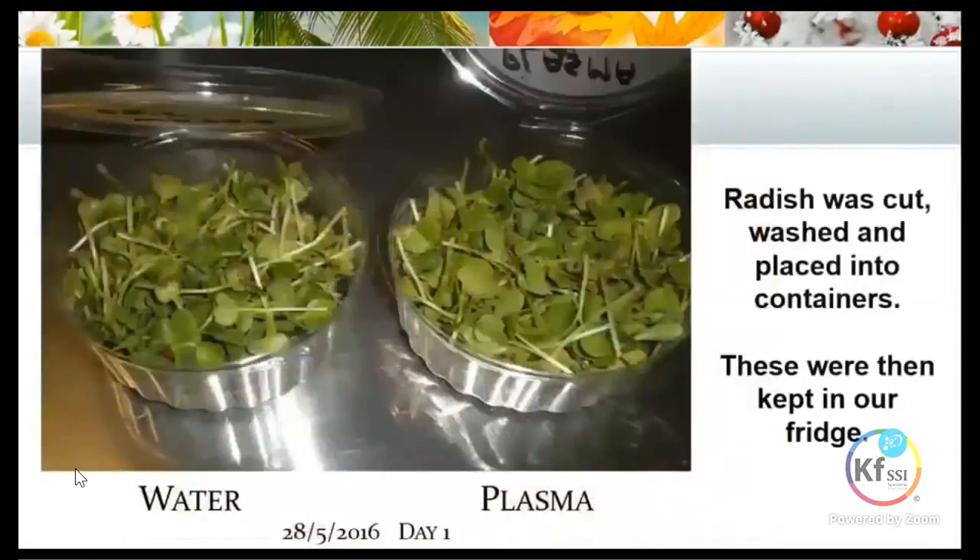We cut the radish, washed and placed them into the containers. These two containers were placed in our fridge and we started the countdown. That was day one.